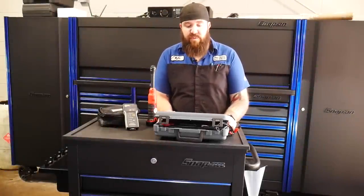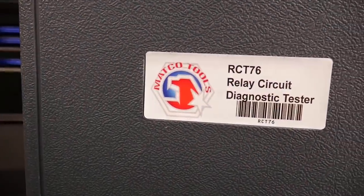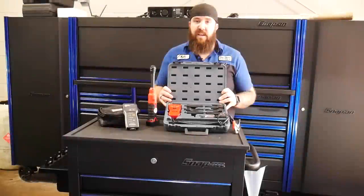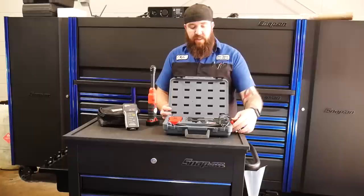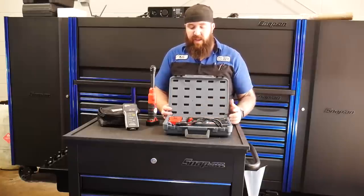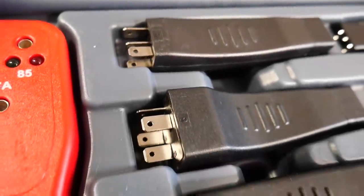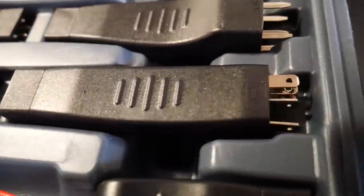First up on our Nifty Tools of the Week, we've got some MATCO tools. This is the RCT-76 Relay Circuit Diagnostic Tester Unit. This unit is going to run you about $201 on the MATCO truck or if you pick it up on MATCO online. This is going to be a relay diagnostic setup — you're going to have all these six different little adapters here for the majority of the relays that you guys are running.